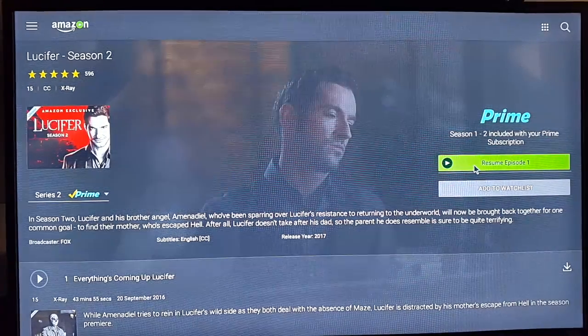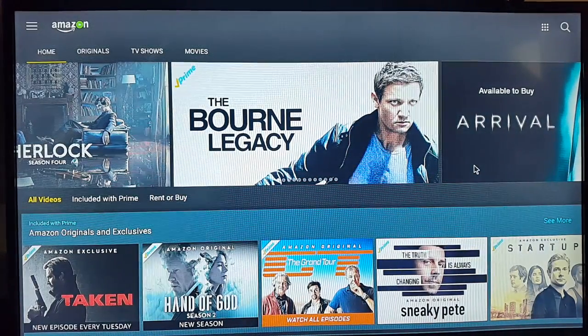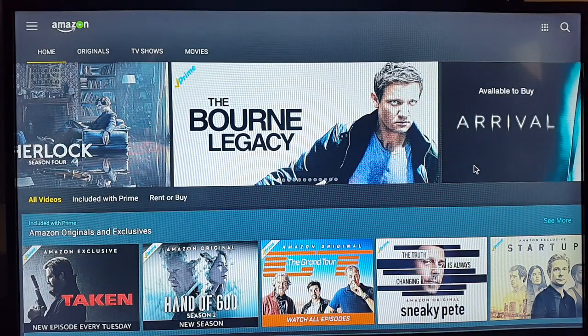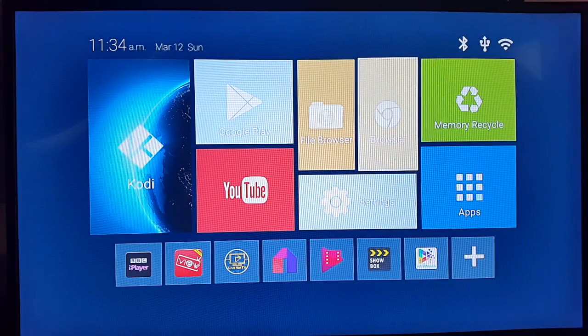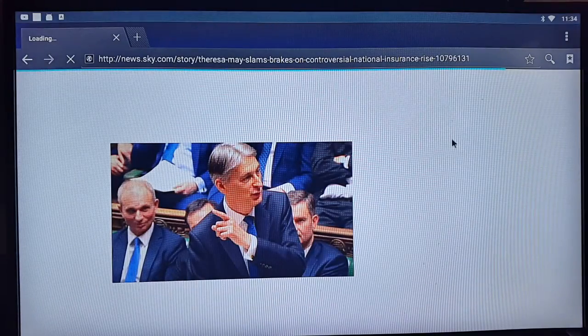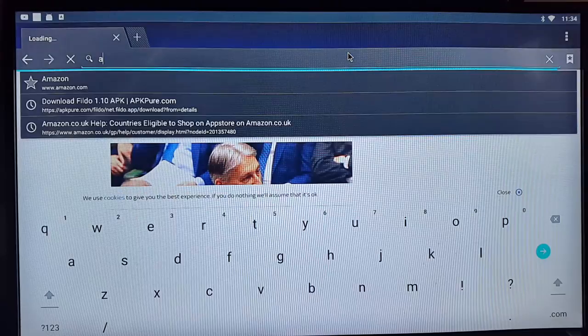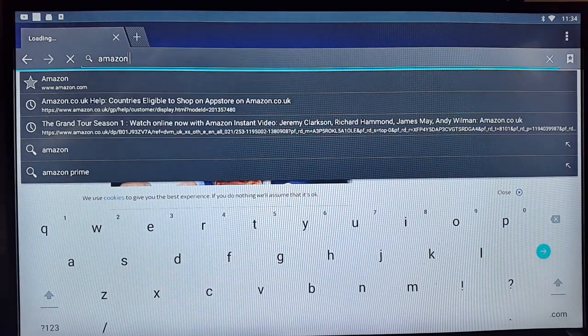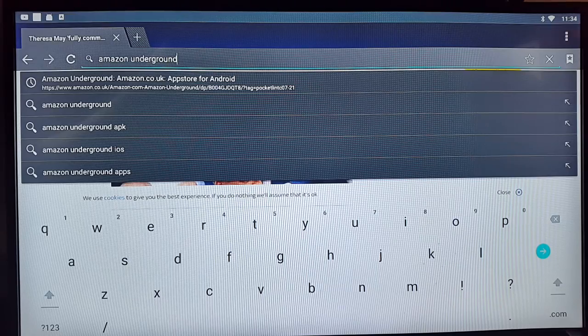I love the speed of streaming on Amazon Prime, that's why I'm recommending it. You get all the new movies and new TV shows. The first thing you need to do is open your web browser on your Android TV box, go to the address bar, and type in 'Amazon Underground app'.